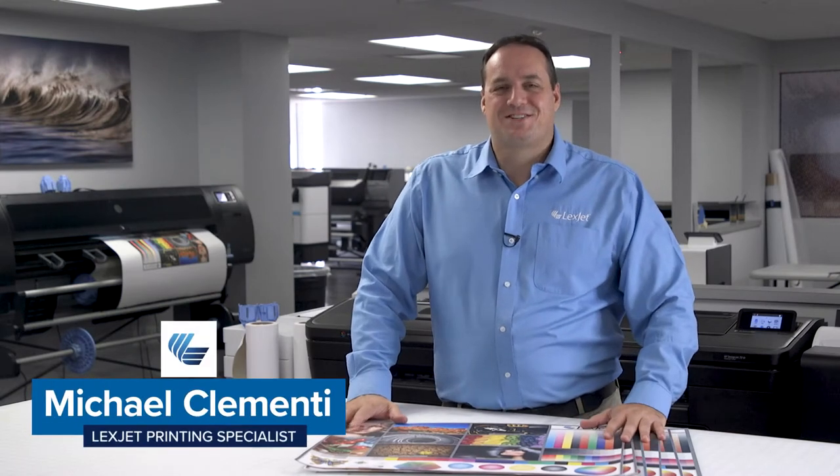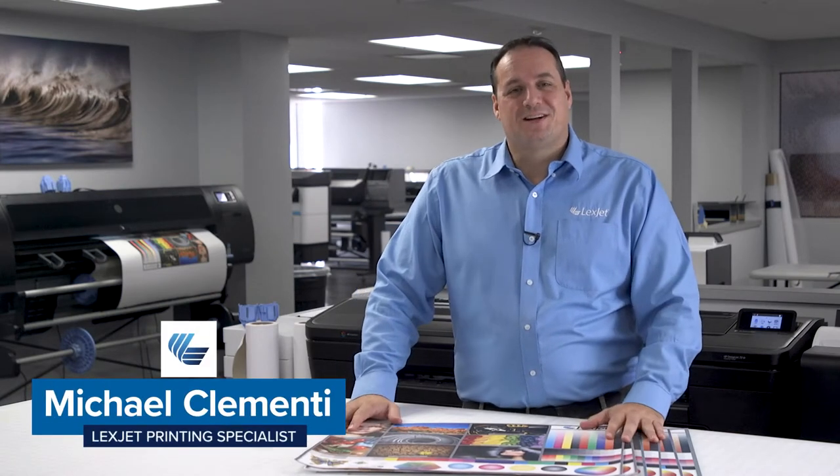Hi everyone, I'm Michael Clemente with LexJet, and today I'll be pulling back the curtain on some of LexJet's most popular, most effective solutions.